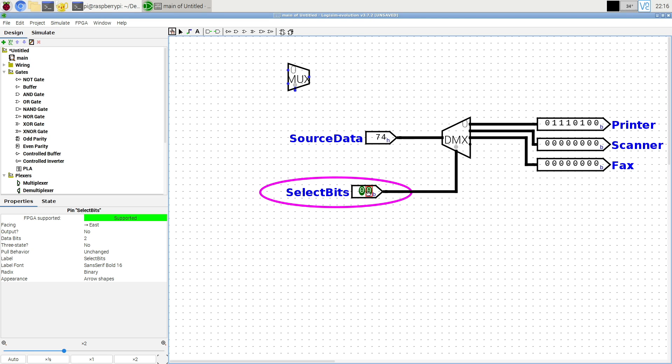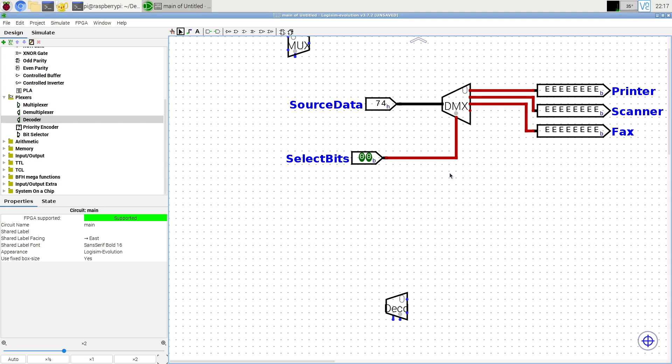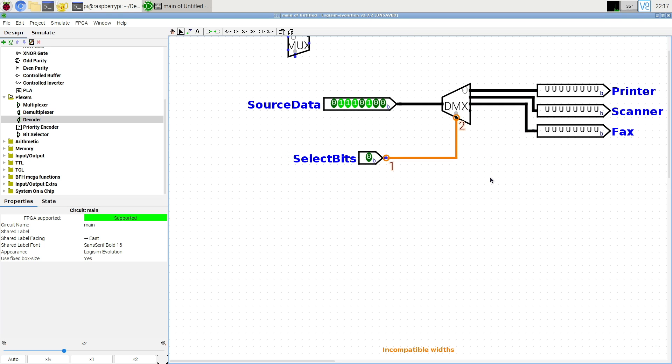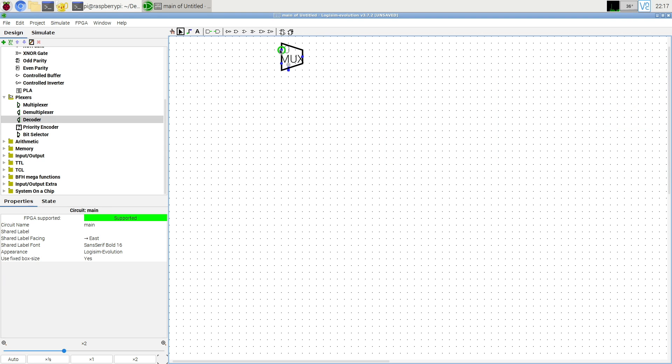A decoder is a special version of the demultiplexer where there are no data bits. Let me make a two-bit decoder. The select bits are the only input — in this case I made it a two-bit decoder.